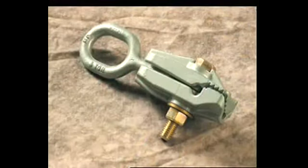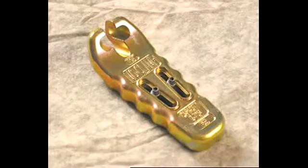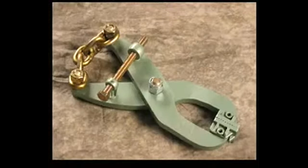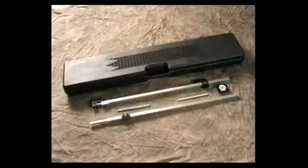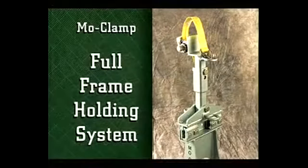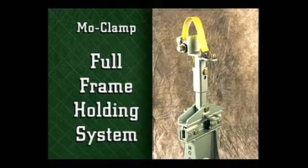MoClamp, for over 35 years the world leader in the creation, design and distribution of the most extensive line of collision repair tools and accessories in the auto body repair market, is proud to present the newest entry into our line: the new MoClamp full frame holding system. This system is designed to tie down any conventional full frame pickup truck, SUV or van on today's market.